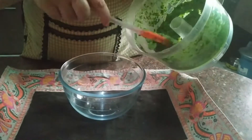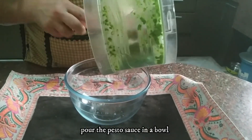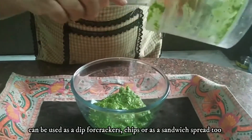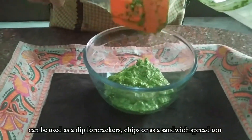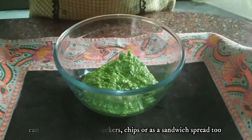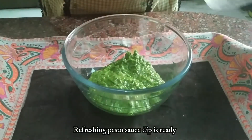Now we will blend it into pesto sauce. You can use this pesto sauce as a dip — you can use it with crackers and Doritos, or add it in a sandwich. This is a very refreshing dip.